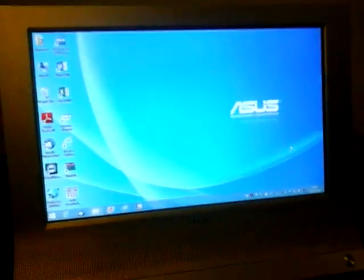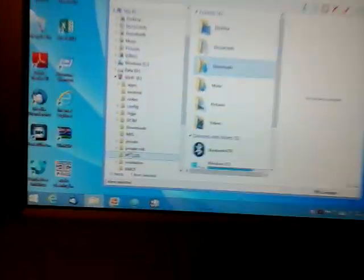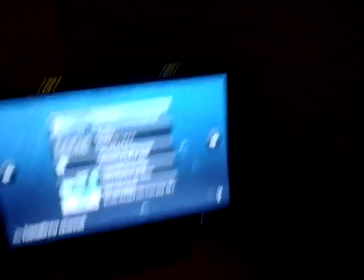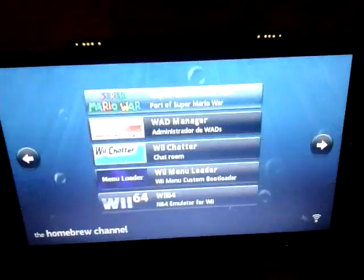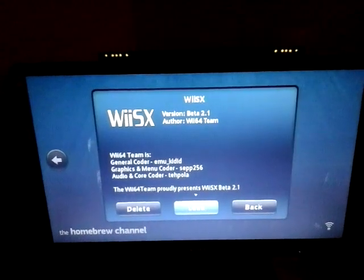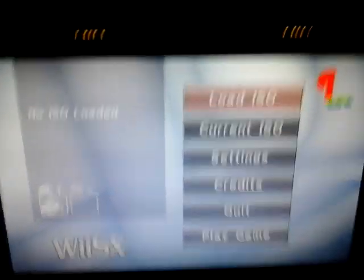Once you've done all that, this is what it should look like. Remember to eject the SD card safely — right-click it and press Eject. Now you want to insert your SD card into your Wii's SD card slot. You should have WiiSX available on the Homebrew Channel. All you have to do is press Load. So it should look like this. Before you do anything, you need to go to the Settings.